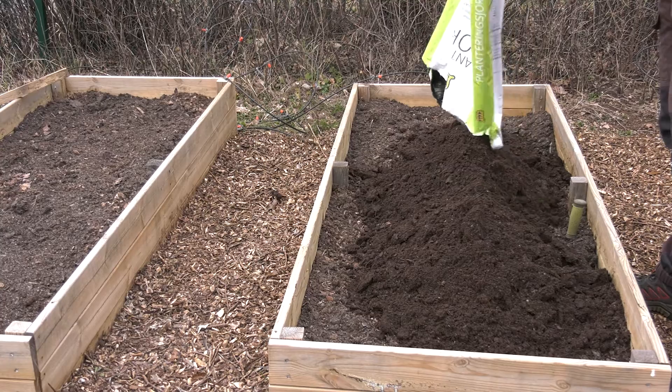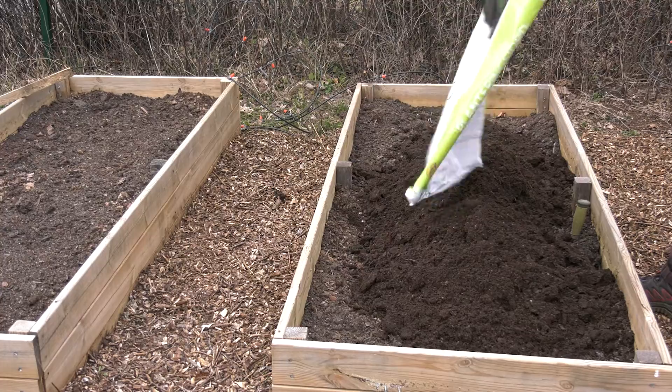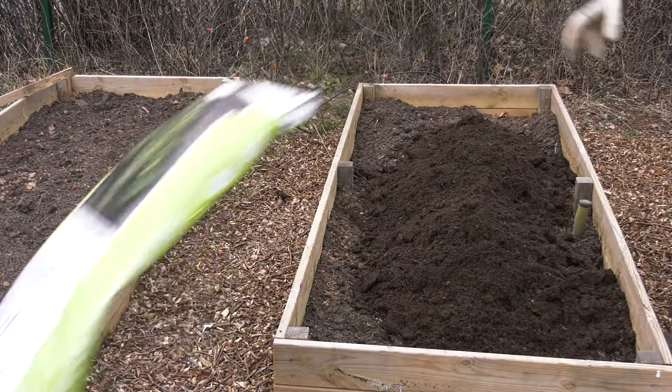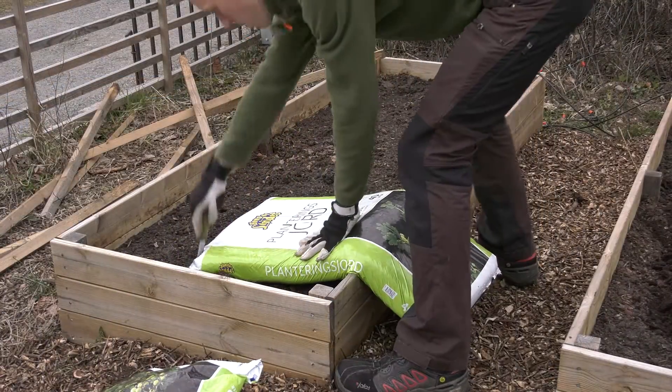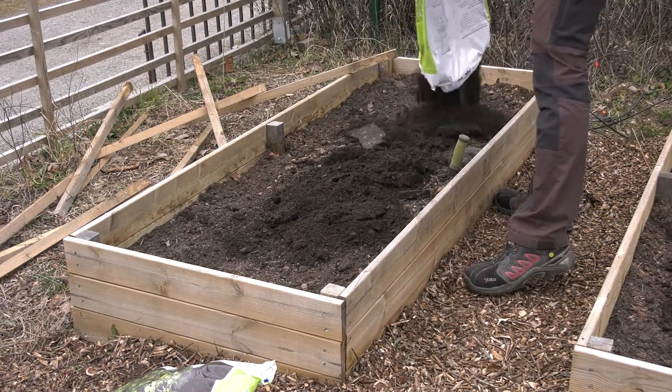In these containers I've already mixed in cow manure and compost. Now I'm filling them up a bit more with some soil. Whenever one of them is filled I'm going to add wood chips on top to keep the soil moist and the weeds away.